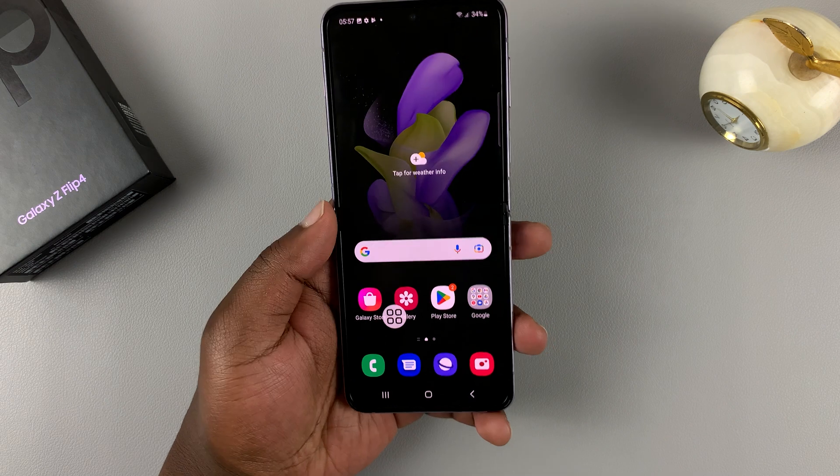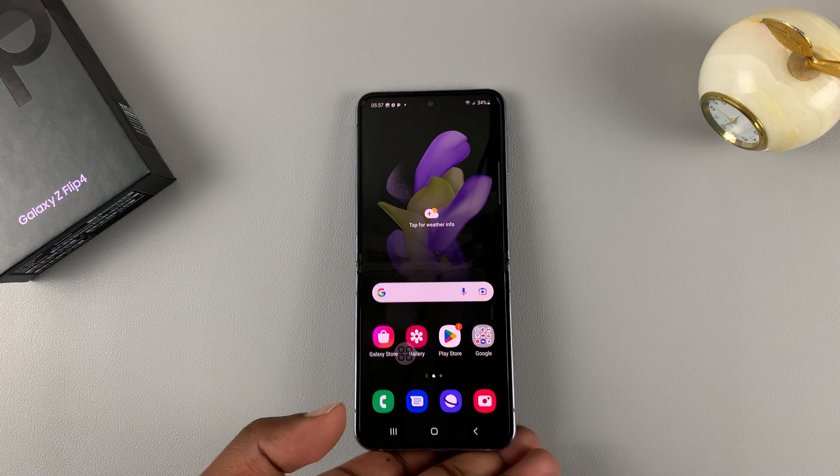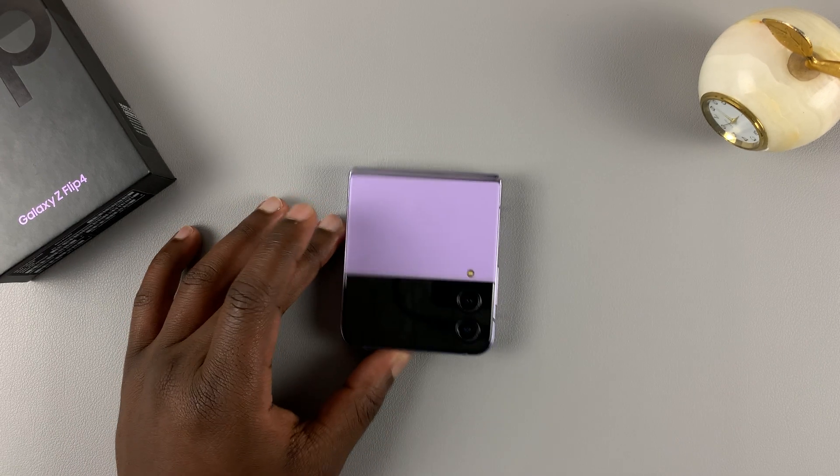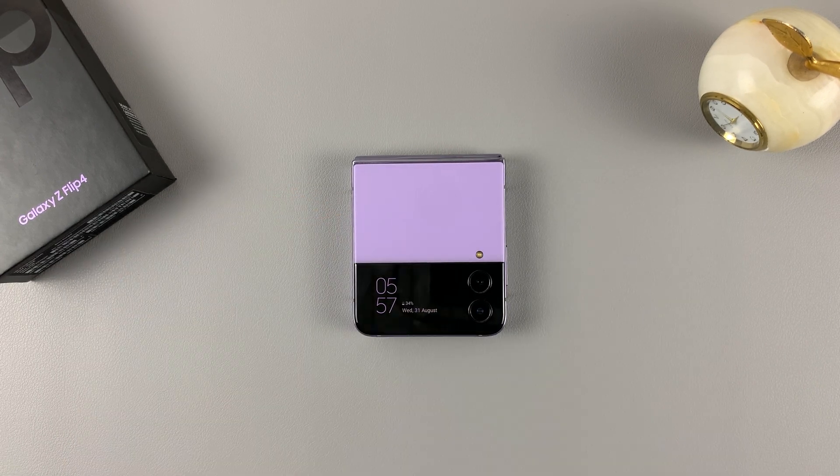Those are the different ways of taking screenshots on the Samsung Galaxy Z Flip 4. Thanks for watching. Leave your comments and questions down below, and good luck.